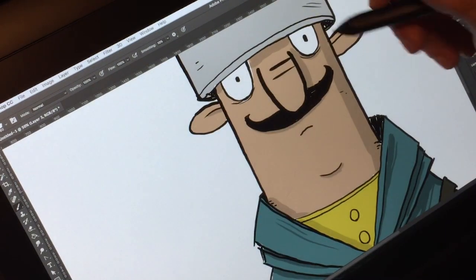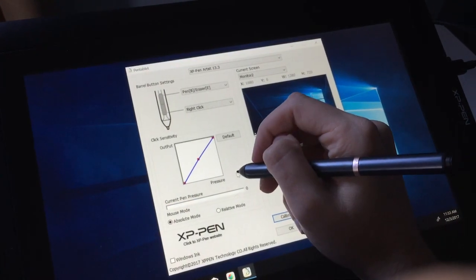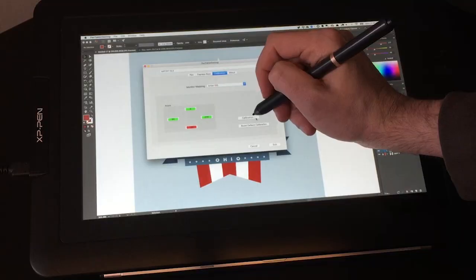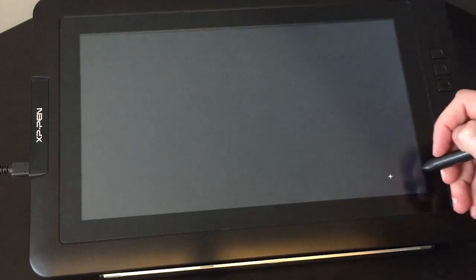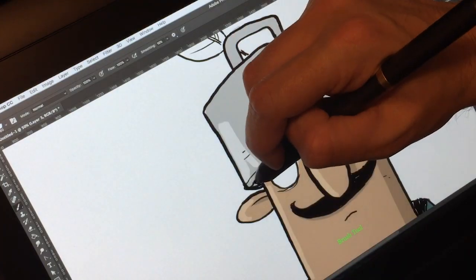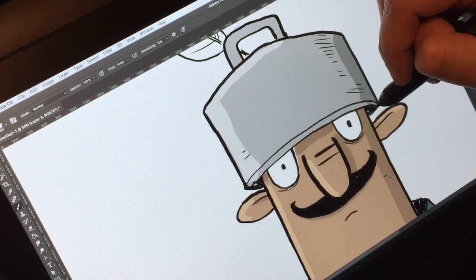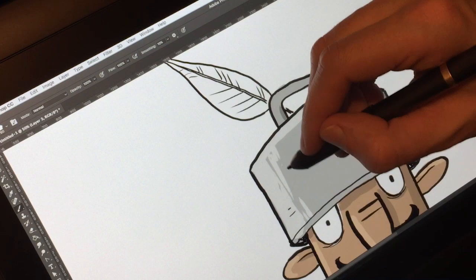Another quirk, at least on the Mac, was calibration. On my Windows laptop I had no problem at all — it made the parallax better and matched the pen tip to the cursor well. On the Mac, however, everything was off by about 10 pixels, shifted to the right. When I went to calibrate, it almost made it worse. I had to calibrate six or seven times, even aiming off from the target marks, before I got it to a place I liked.